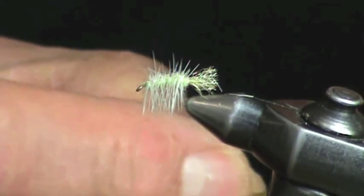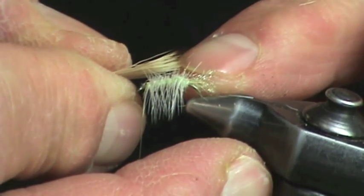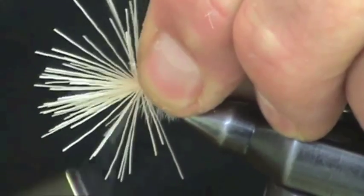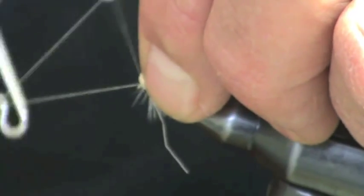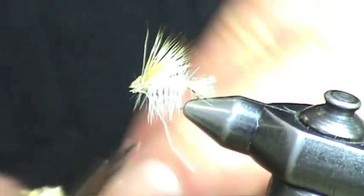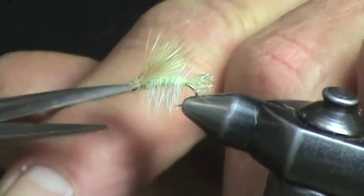Now I'm going to stack a wing of bleached deer or elk, measuring it to the point just at the tie-in point of the shank, and tie in a traditional X Caddis wing. Next I'm going to whip finish and trim the butts, leaving enough of the butts to form almost like a spun deer hair head. Notice how strong the butts are — I'm going to leave that untrimmed.